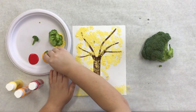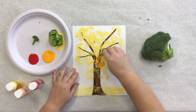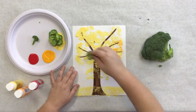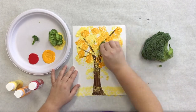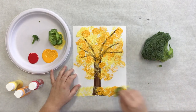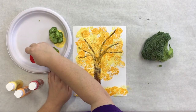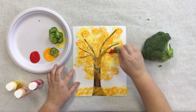Next, I'm going to come in with my orange and I'm just going to keep adding and layering colors just like so, to create some depth and fun leaf shapes on our tree. Lastly, I'm going to use my red, and with my red I'm going to use it sparingly because I got an itty bitty piece of broccoli for that red leaf.